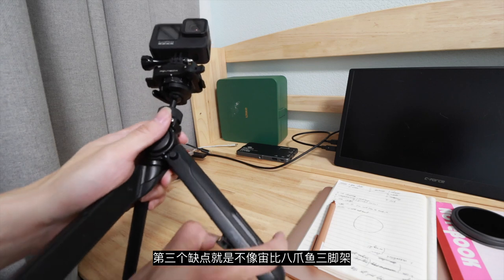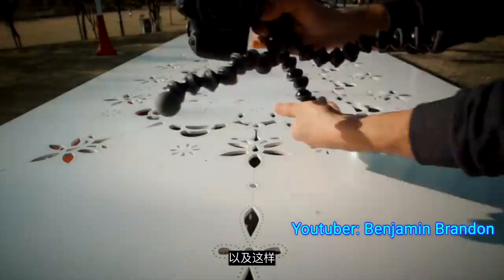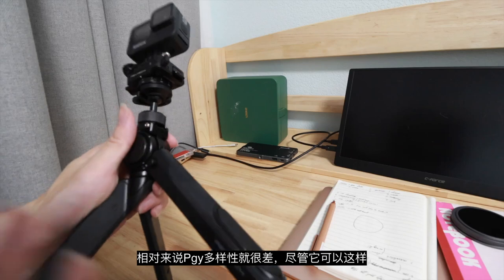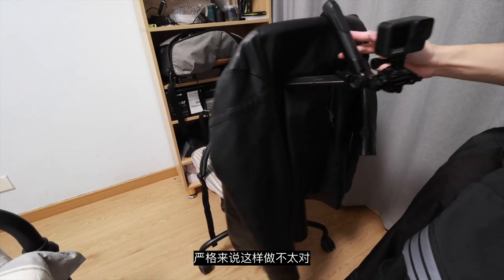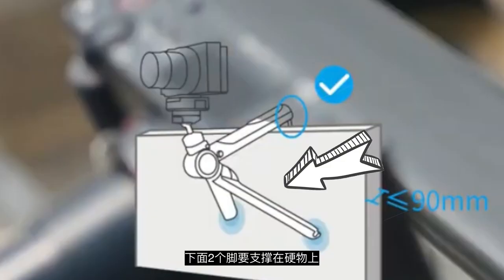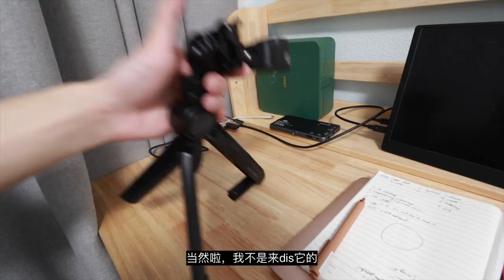The third problem is that, unlike the Joeby tripod — the Joeby tripod can do this, this, and this — the only reason I didn't buy that is because this tripod lacks versatility, although it can do some things. This 2.8 has some support, but anyway, this is a GoPro-style use case.